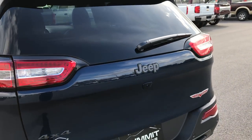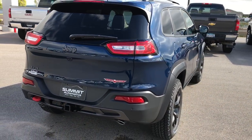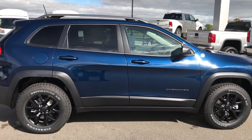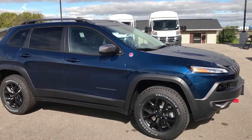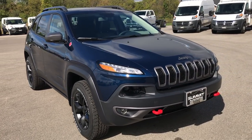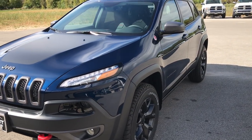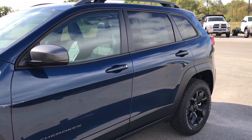Looks like we're going to get a little bit of sun here, so I'm going to do a back shot of this Cherokee while the sun is out and nice and bright. As you can see, a very good-looking color here. And then when it's in the shadows, it kind of looks really dark blue, almost black.